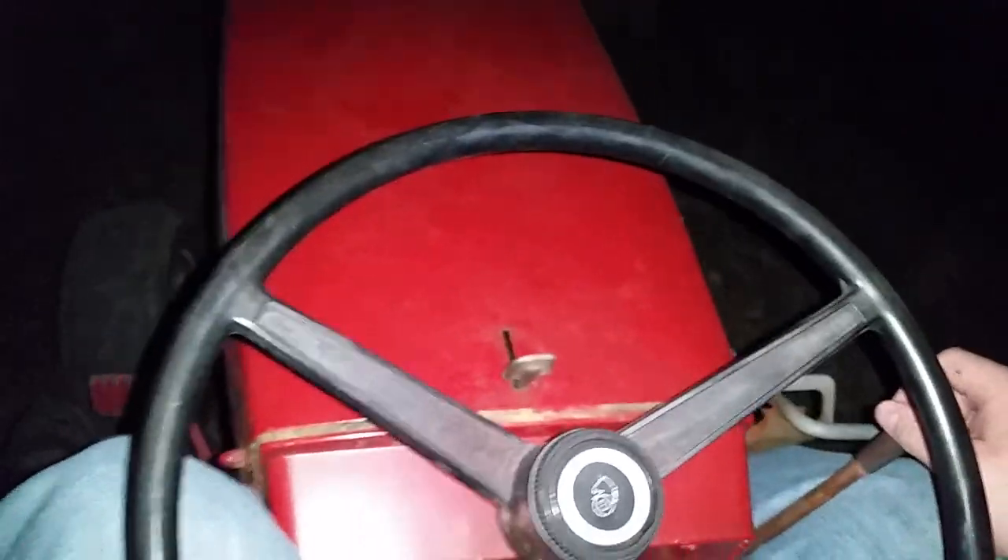Uh oh, my god. I hit the edge. There it is. I feel like every time I pull parts more and more over to my side, I get pushed over a little bit more.